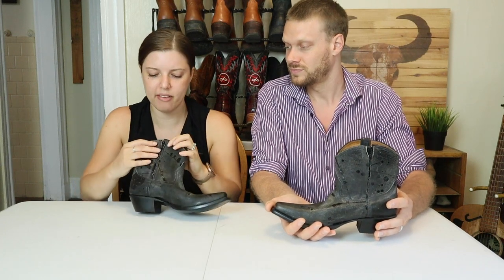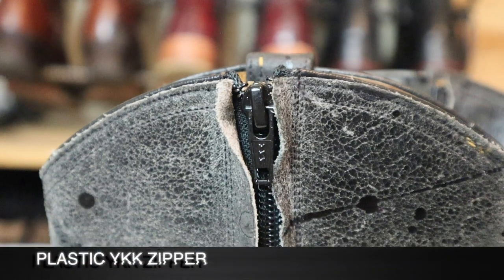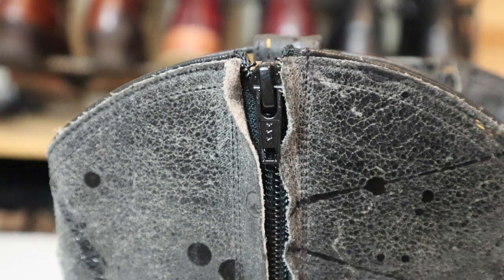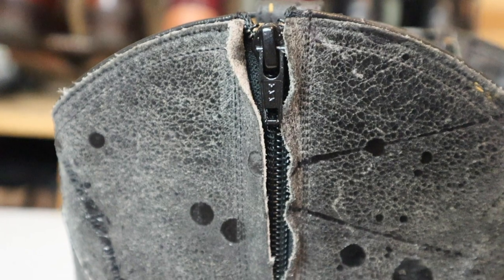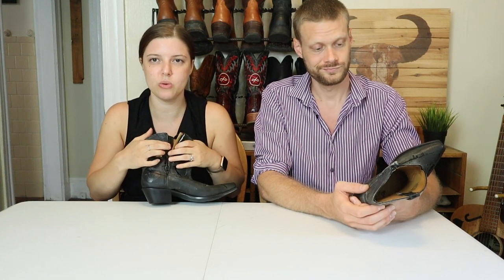I would say I'm kind of a zipper snob, but it is a cheap YKK zipper — nothing special. It's a very small-toothed zipper, which doesn't really hold up that much. So there's a possibility that after a few years of wearing these, one of these teeth is going to snap or go haywire. The Ariat booties have a nice zipper. The JW boots have a nice zipper — anything that's a little bit more rugged. This is not a rugged zipper, so you have to be careful with it.